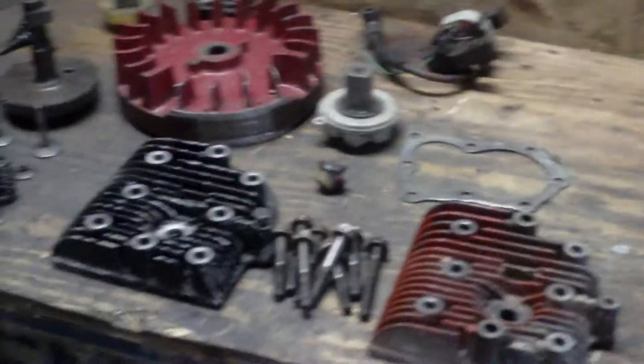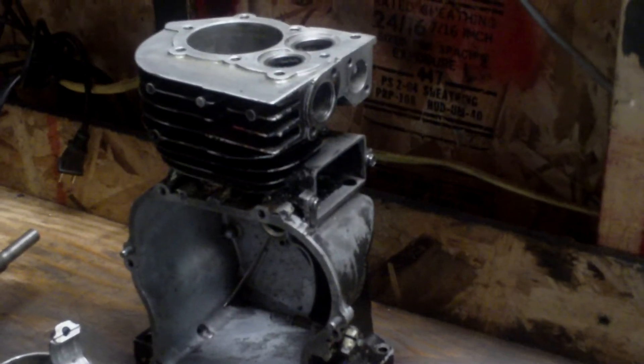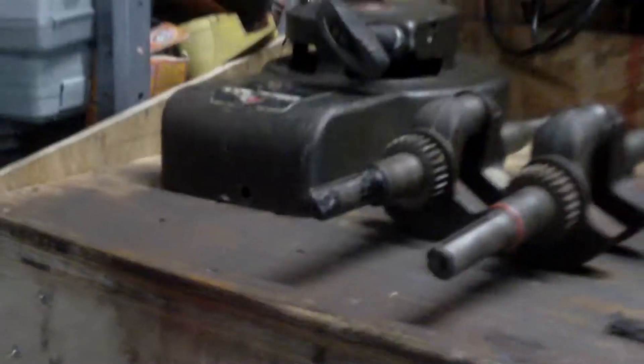Hey y'all, this is a quick video on a project I'm going to be working on next spring or summer. I was planning on working on it this summer but didn't get around to it. This is an old Briggs engine — I think it's a three and a half, five, or maybe four horse. It's a model 13, that's the first two digits. The flywheel on it isn't the right one — that flywheel is off a five horse.